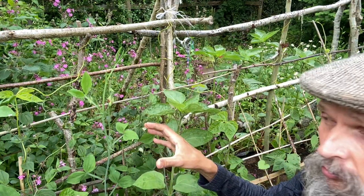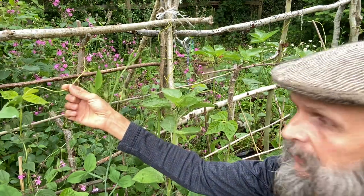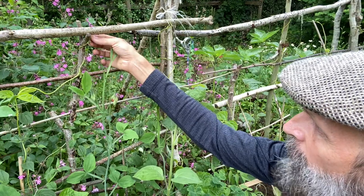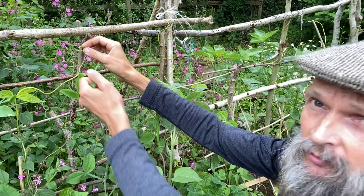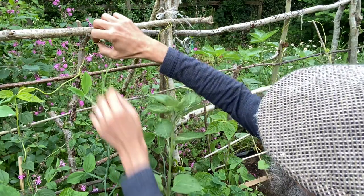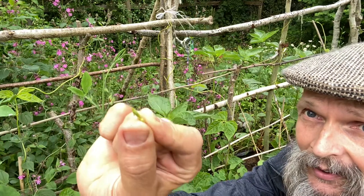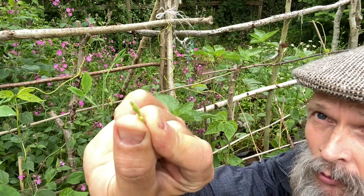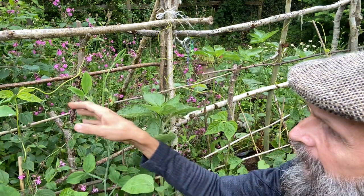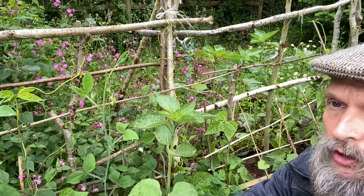Next to it I've got a climbing bean, and here's its growing tip — it's a wee little thing right down here. I'm just going to nip the tip of that out. You can see that's a tiny little growing tip that I'm taking out, and again that will cause it to bush out.